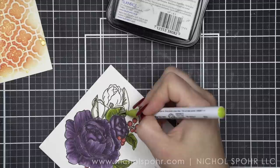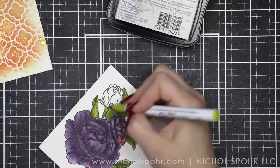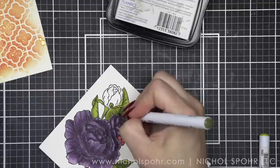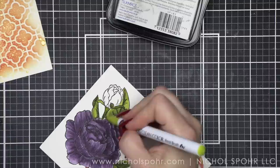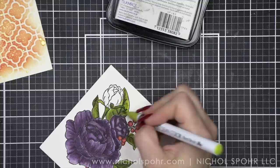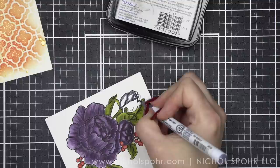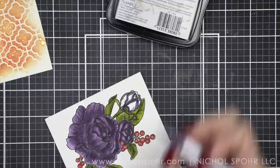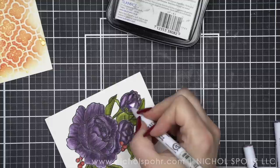Some of the sentiments in this set are: take small steps every day, just start, just a note, it won't be easy but it'll be worth it, choose joy, you are a gift, and remember why you started. You could really use this with any sentiment — I did pick 'you are a gift' to use with mine. A lot of these sentiments are not ones I would use on a daily basis. I would use these florals more for birthdays, hello, friendship, thinking of you, sympathy, anything like that. I love florals because they work for anything, and Pinkfresh does beautiful florals.